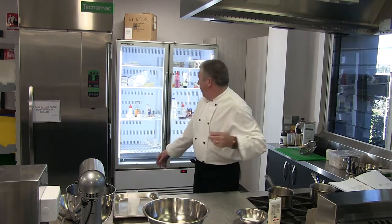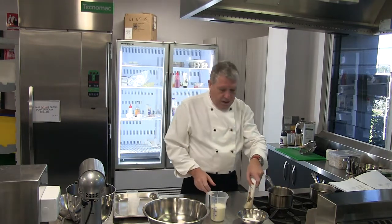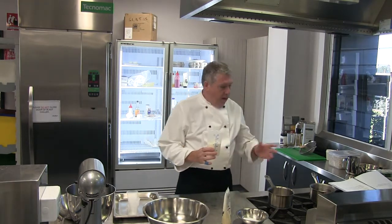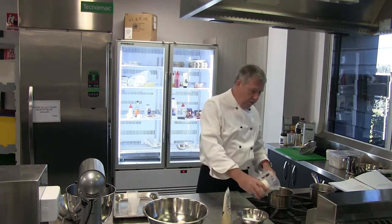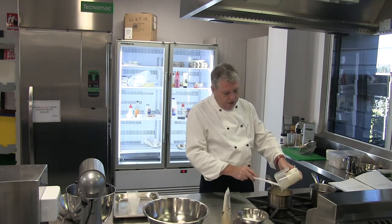We're using a clear gelatine so that it sets our panna cotta without colouring it at all. So what is panna cotta? Panna cotta is an Italian cream sweetened dessert that basically has a very similar flavour to ice cream but the texture of a set mousse or jelly — a cross between a number of different things. I'm going to make a half recipe here, so 250 ml of cream.